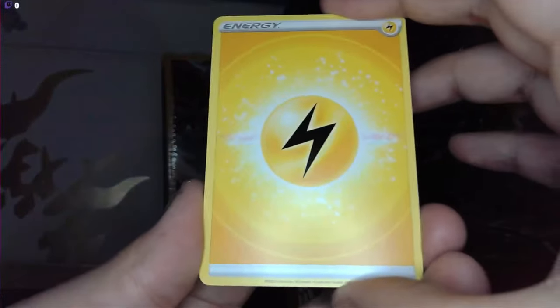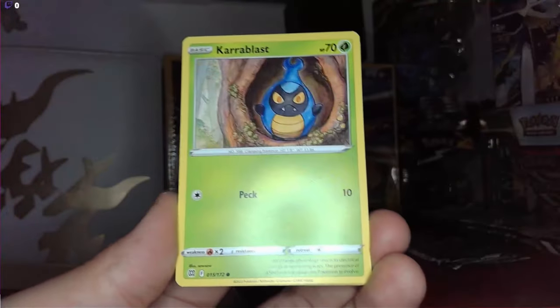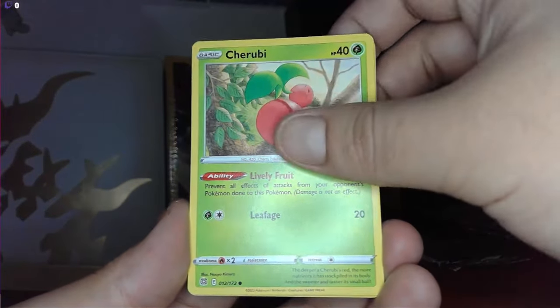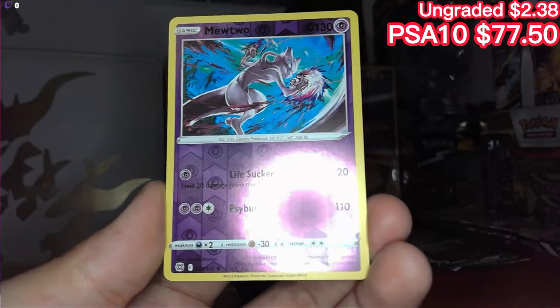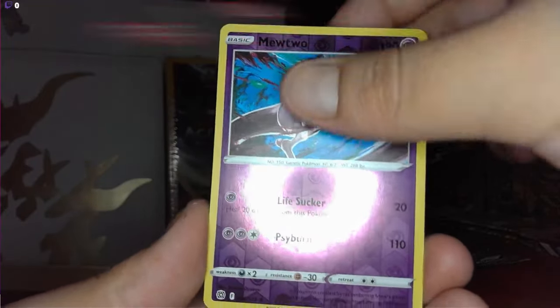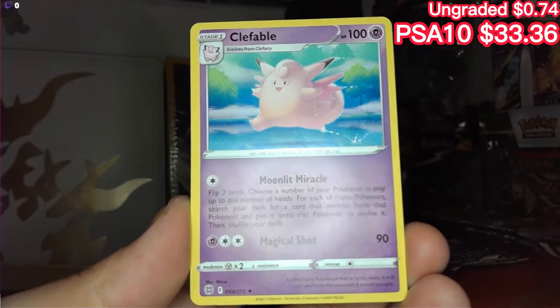Second last Brilliant Stars pack — choice belt, lightning, Luxio, Gloria, Carbink, Clefairy, Cherubi, Wailfish — a Mewtwo reverse holo, very nice, pretty sure I have the non-holo of this. And here we have a Clefable dancing in the wind, non-holographic. Very beautiful.